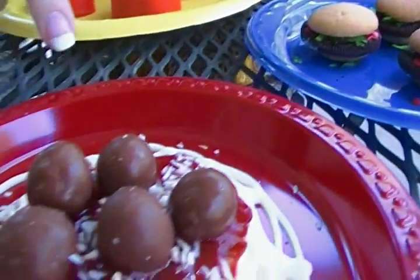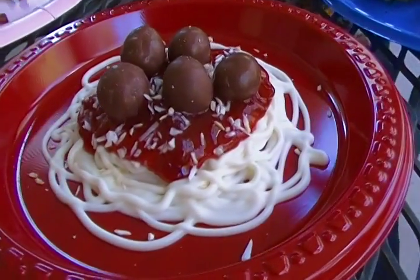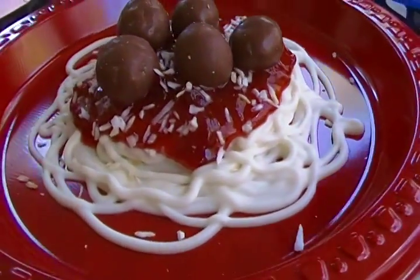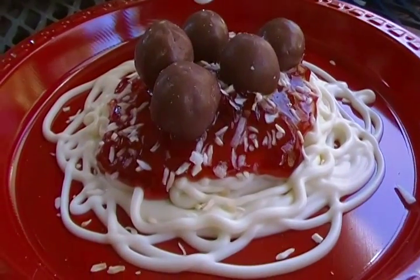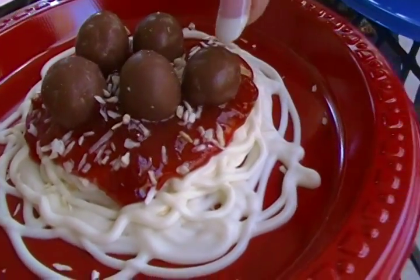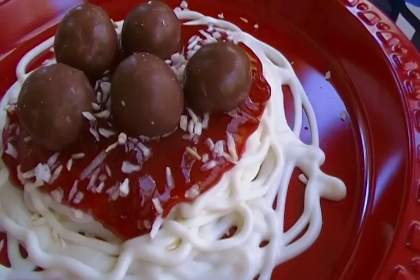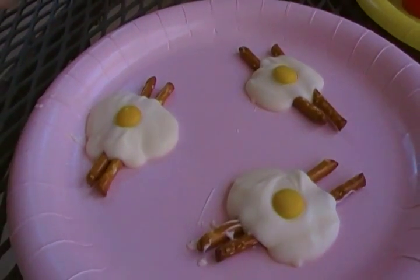Now this one looks like spaghetti and meatballs. But all you do is you melt white chocolate in your microwave, put it in a little plastic bag, snip off the corner, and pipe it on in swirls to look like pasta. Then you top it with either strawberry jam or strawberry syrup so it looks like pasta sauce. And then you put little chocolate malt balls on there for the meatballs. And the parmesan cheese is toasted coconut. And yet it looks like a plate of spaghetti. This one is so much fun — kids just love making these. They're so, so simple.